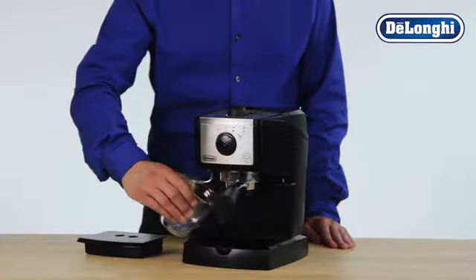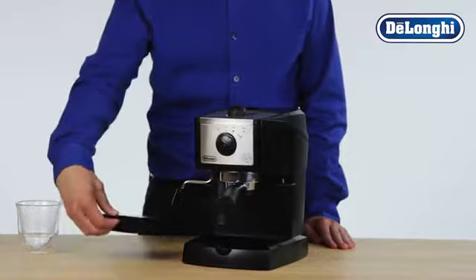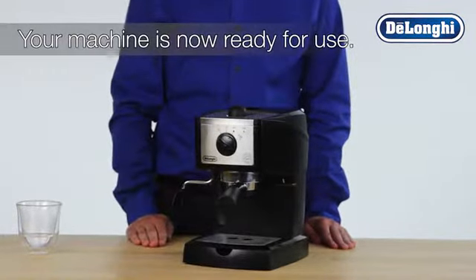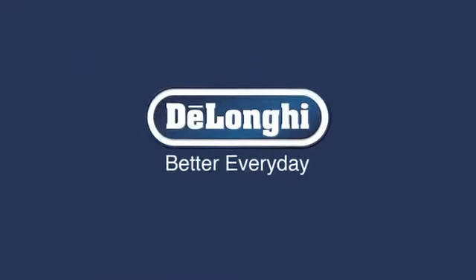Remove the cup and replace the tray. Your machine is now ready for normal use.